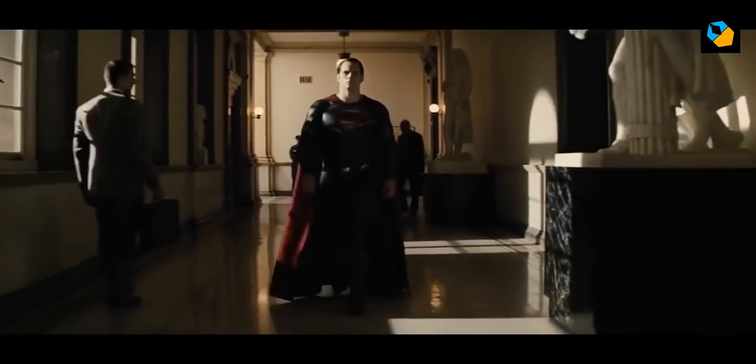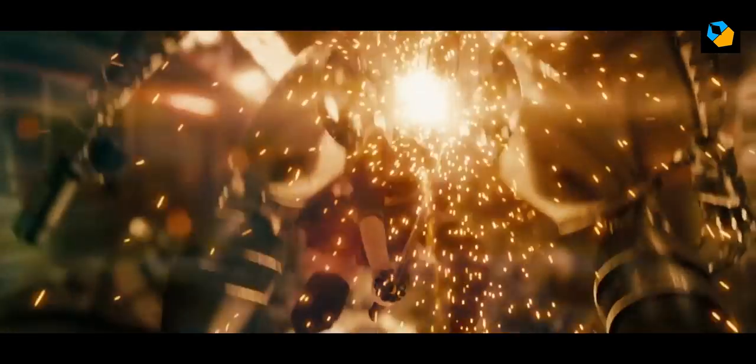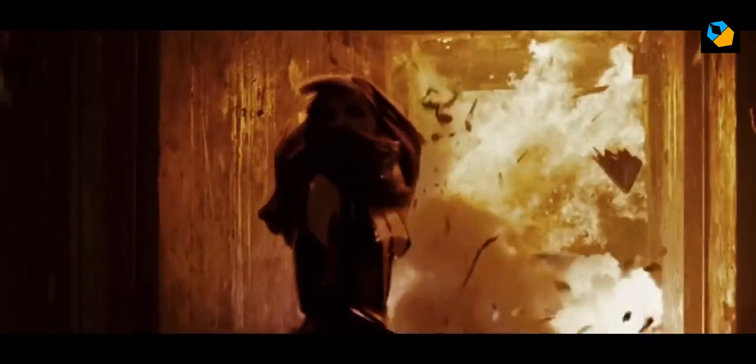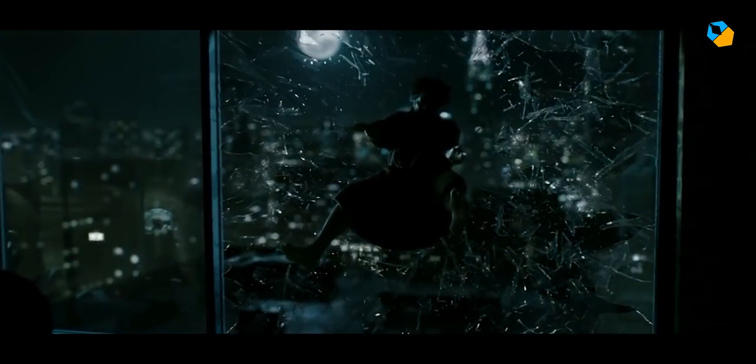The camera movements are mostly steady, either on Steadicam or a technocrane, which is Snyder's tool of choice. Even with all the visual effects they have to do, they fight to shoot on film, usually Kodak stock. They shoot a lot of slow motion, a Zack Snyder calling card, at 150 frames per second.